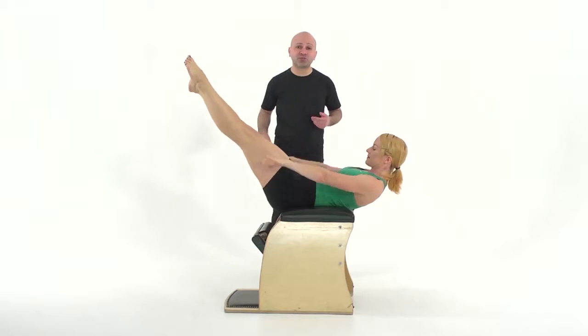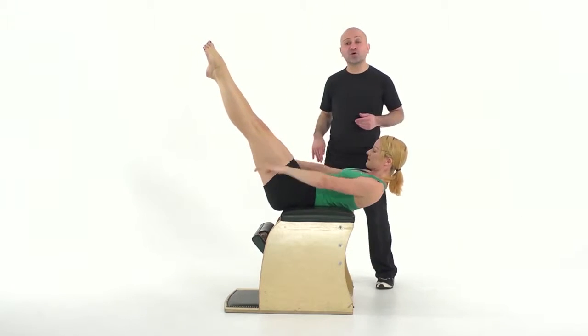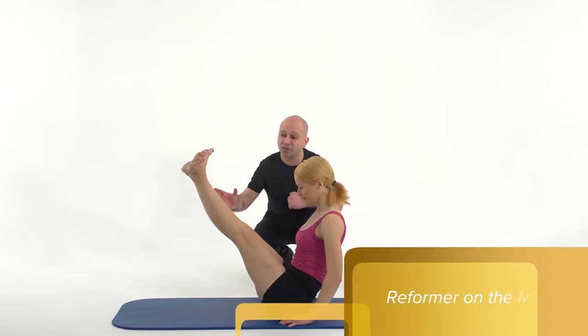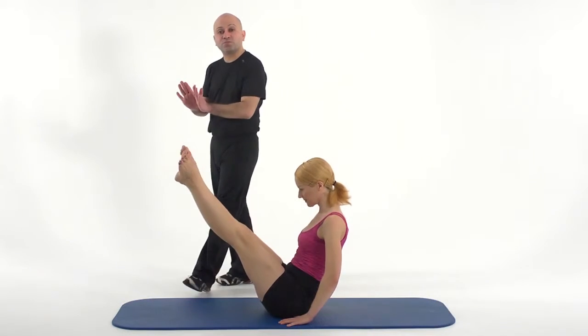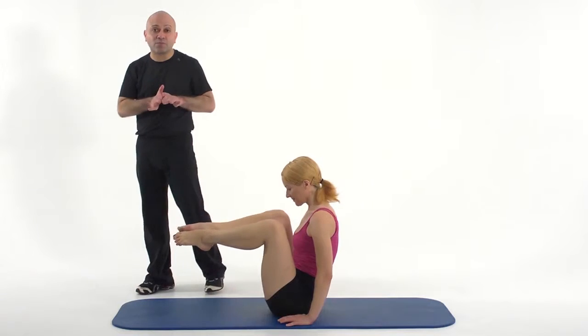Stretch your legs up to 45 degrees — more of a challenge. Two, three, four, five and up, two, three. Stand your legs long, flex and point the feet, and then bend the knees around the spine. Imagine the toes on the foot bar — they're lowering the heels below and above the foot bar. Three more.